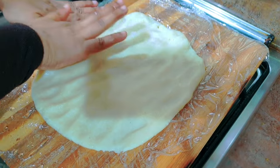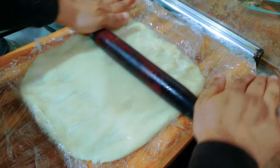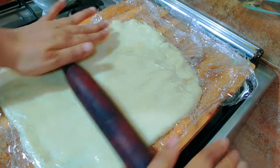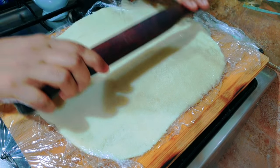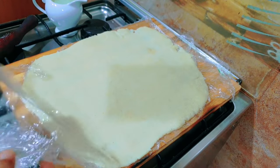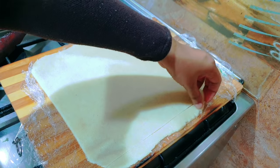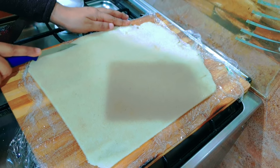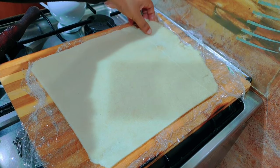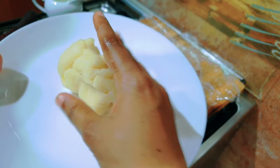We will put a rolling pin and use a cling wrap with it. I am going to cut the dough into small shapes. Now we have to cut the pieces and assemble them.